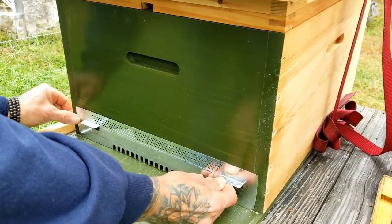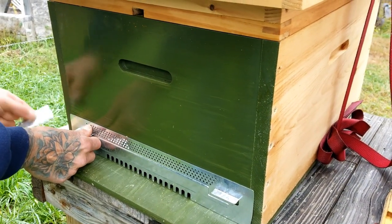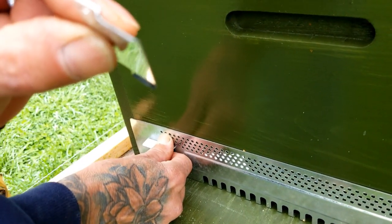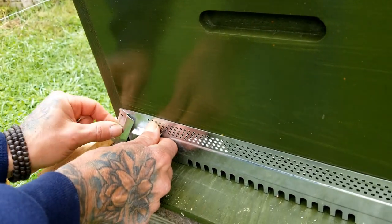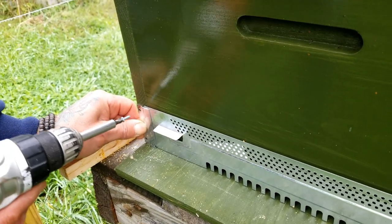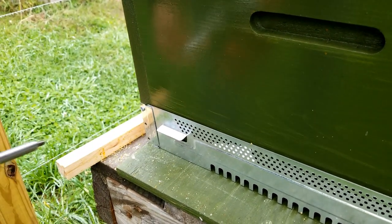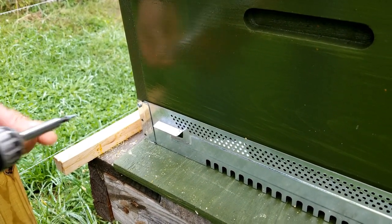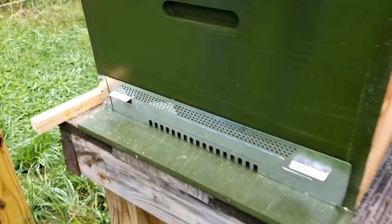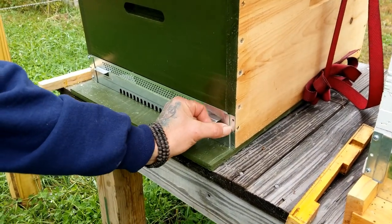These are really easy to do. You just want to center it up — you can see it's got a little bend in it to hold the guard on. Really simple, you just screw it on.